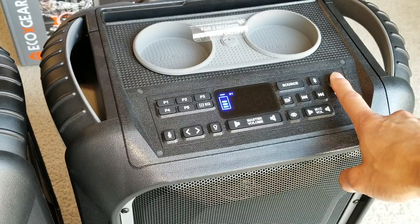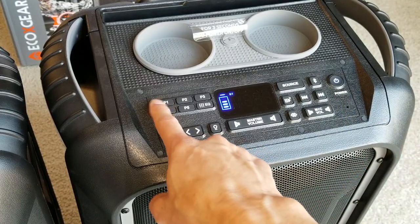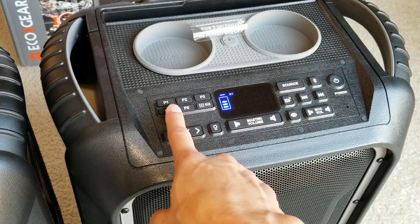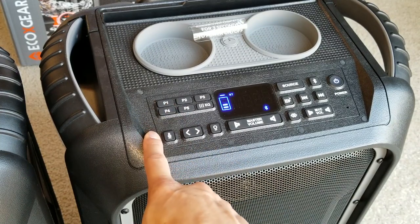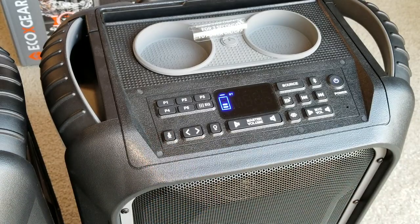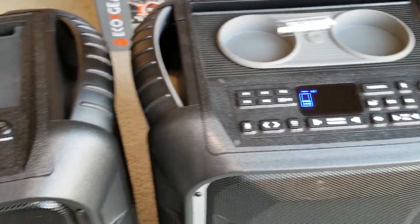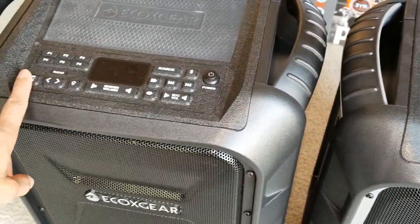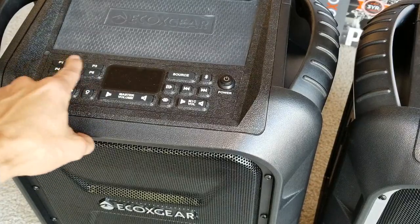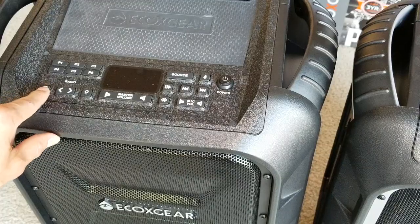I haven't connected this to anything yet. As you can see on this one, it has one, two, three, four, five presets for the radio. On the first generation, you get up to six presets for your AM and FM radio.